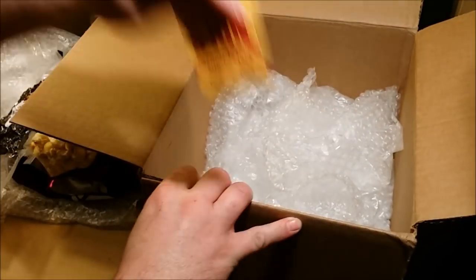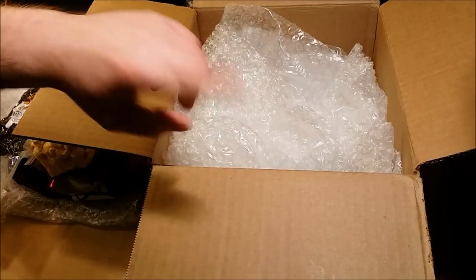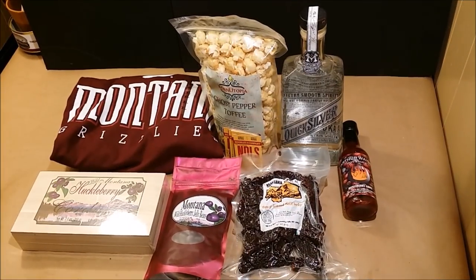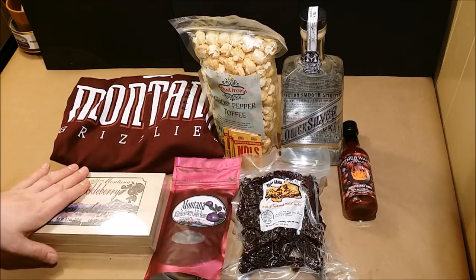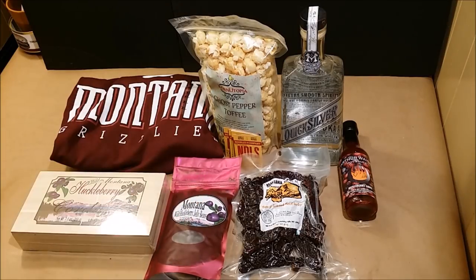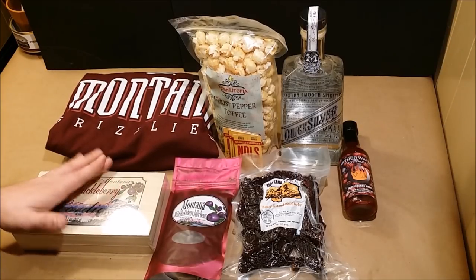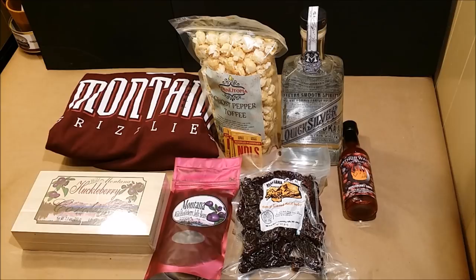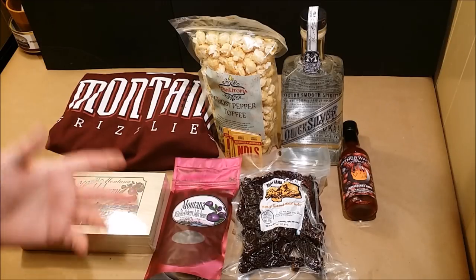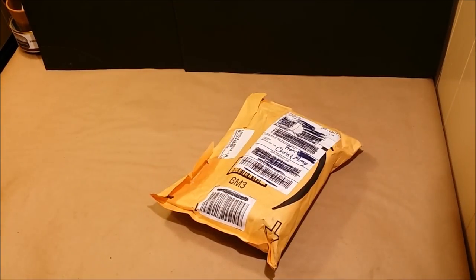Let me double check the box - yep, there's one more ticket. I'm going to lay all this out and take a quick look. So there's everything laid out. Since all this stuff is basically local to where Mickey Joe is from, I'm going to do a video called 'Old Smoky Tastes Montana' and try all this stuff out. I'll wear the t-shirt while I do that video. Really wanted to say holy cow, dude - thanks a lot for sending all this really cool stuff in. Look for that video soon.